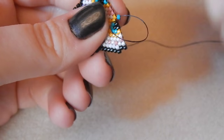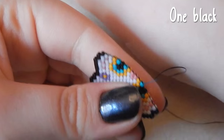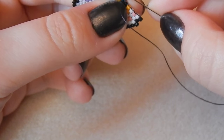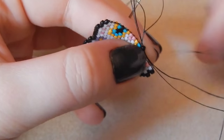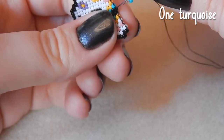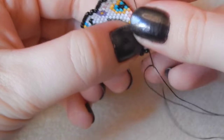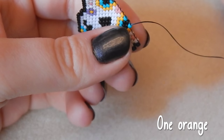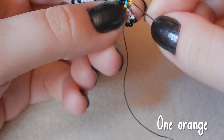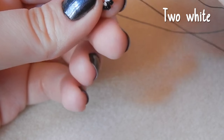Does anyone actually ever pronounce it like 'turquoise'? One black bead. I have a mosquito in my bedroom and it has eaten me alive — I have nine bites over the past two nights. One turquoise bead. Super itchy, and I keep scratching them at night. One orange, two white beads — there's not much I can do about it really, is there? I suppose I could wear gloves but then I get too hot.